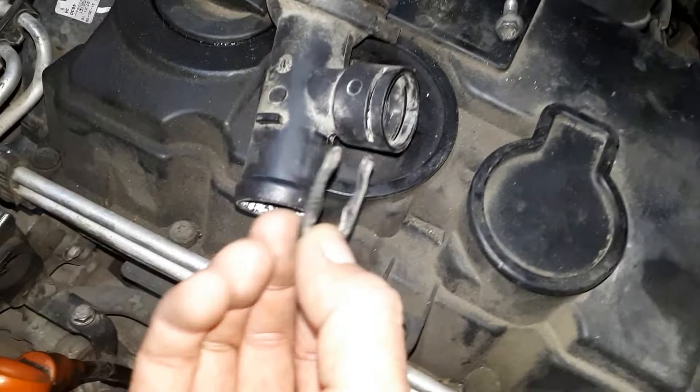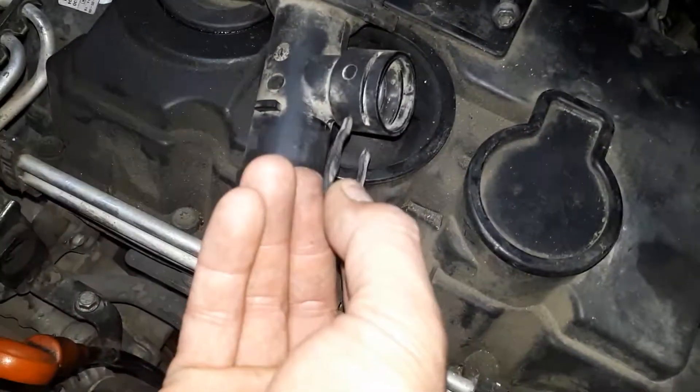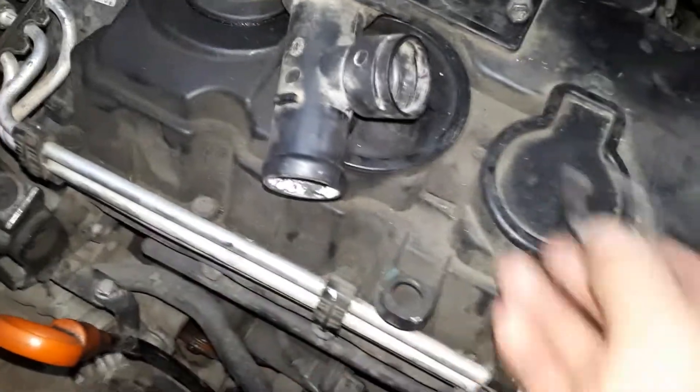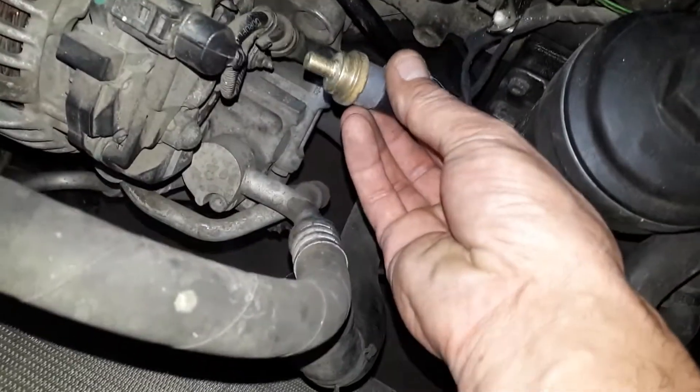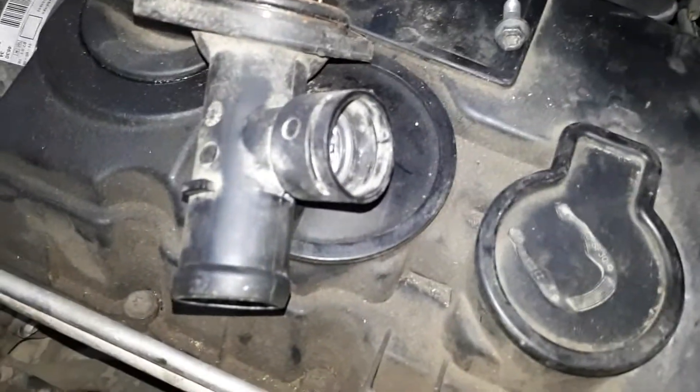The temperature sensor comes out pretty simple too. It's held in with a little clip like this — just a little C-clip. It slides in like that, and then you grab it, slide it out, and then your temperature sensor, you just kind of wiggle it out, twist it out as you're holding that piece.